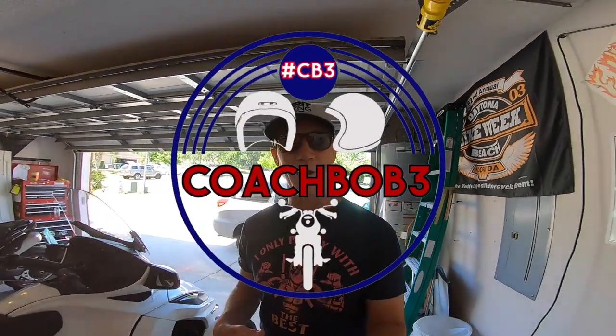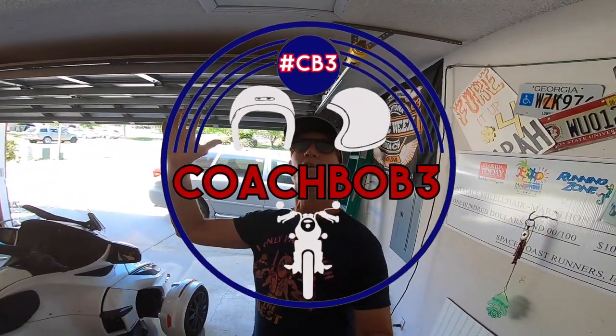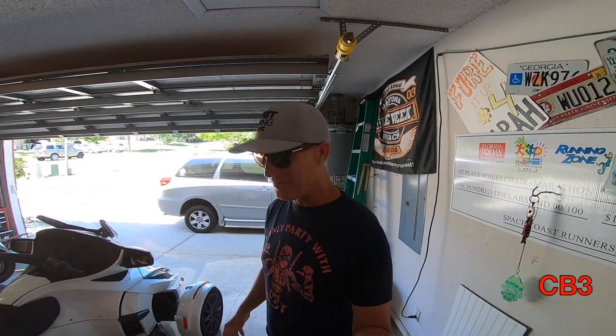Hello friends, Coach Bob with you, and today we are going to be addressing something that is near and dear to my heart, and that is the beautiful and illustrious Coach Vic's safety. Yes, her safety.